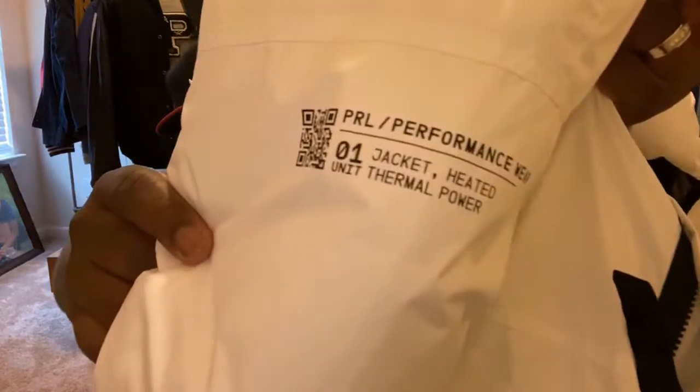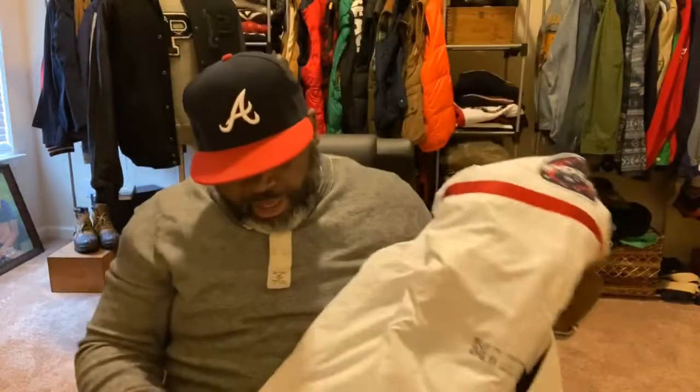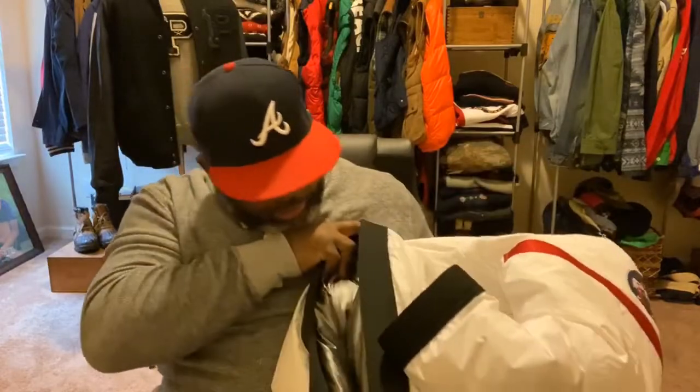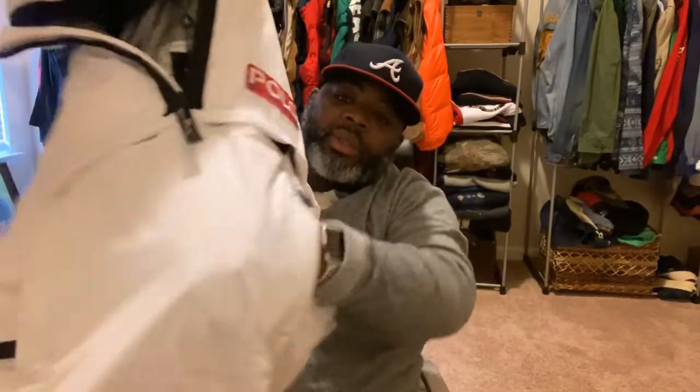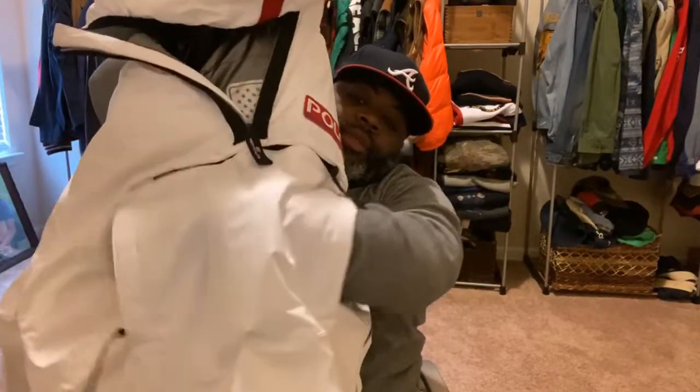Very detailed. It has some items on the side. The inside is pretty nice too. With this particular coat, the back — you can get a look at the back. Also the pouch. That's very, very dope to me.